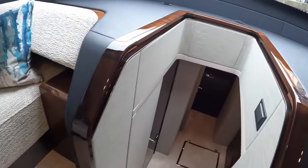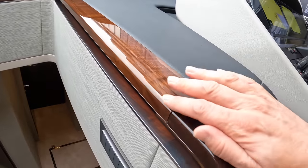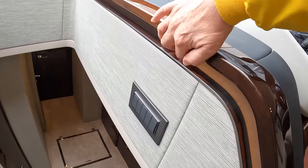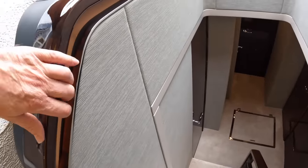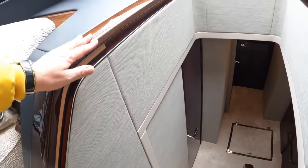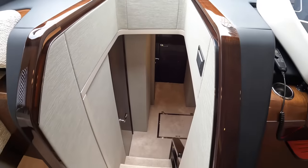If we head on down here, you can see that Fairline detailing — you can see why these are expensive boats. The way this is all beautifully made around here. It's backlit as well at night. That's basically a handrail, so you've got something to hold onto as you go down. You've got one on the other side as well, and it's all lit. Just look at that woodwork — stunning.